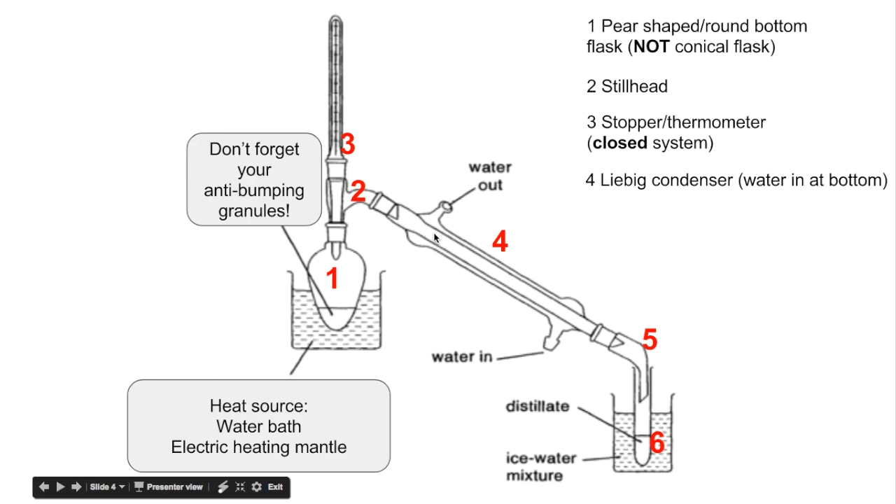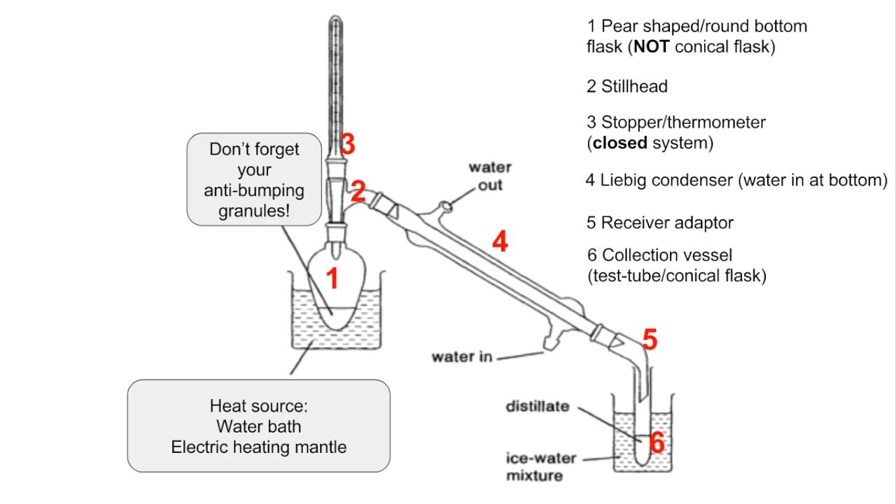Number four is the Liebig condenser. Water goes in at the bottom and out at the top, ensuring the condenser fills fully and you get effective cooling of the vapour inside the inner glass tube. The condenser has two glass tubes: the substance vaporises, travels down the inner tube, and the outer tube carries cold water that condenses the vapour back into a liquid. Number five is the receiver adapter, directing the distillate into the collection vessel — a test tube or conical flask, often sitting in an ice-water mixture to keep volatile substances liquid.